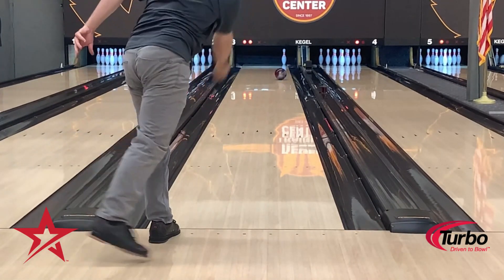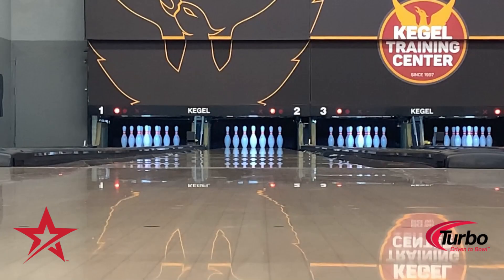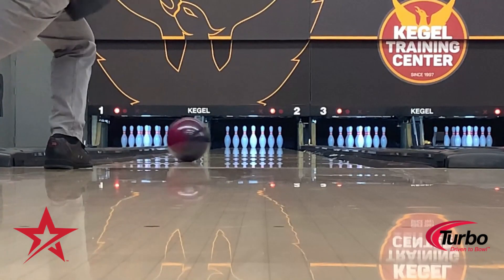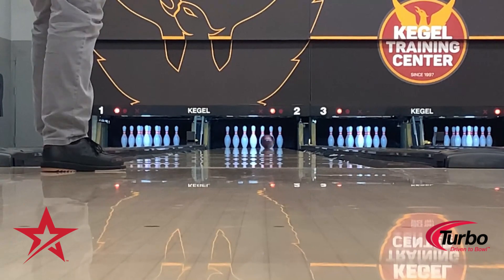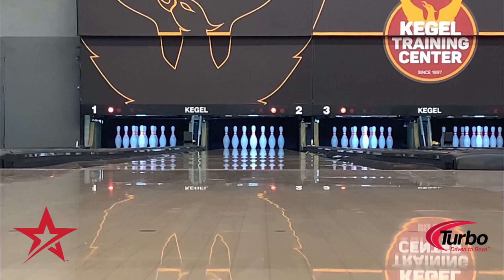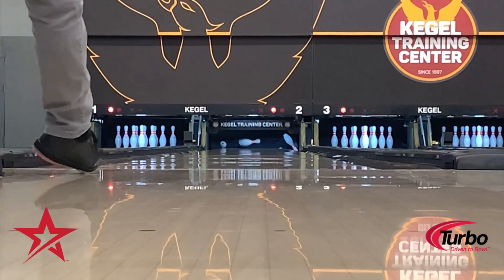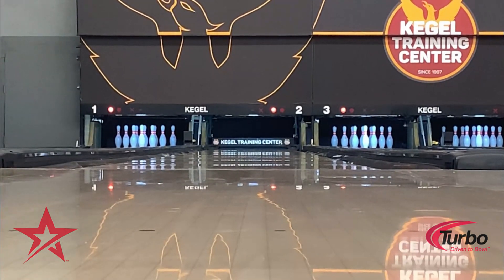And remember kids, always make your spares. You could say that this ball really got my attention. I appreciate you tuning into this video of a donk giving his thoughts on a new ball. Be sure to like, comment, and subscribe for more videos I have with bowling balls that will be coming down the pipeline. Thank you.